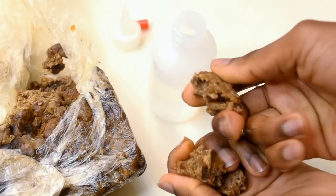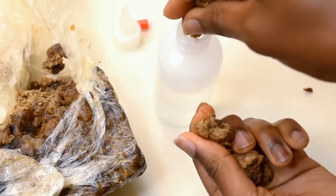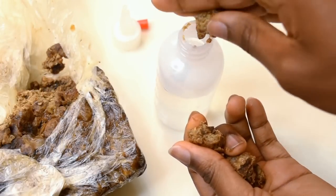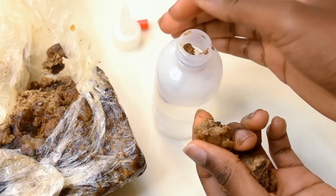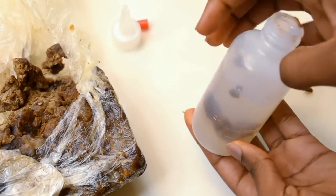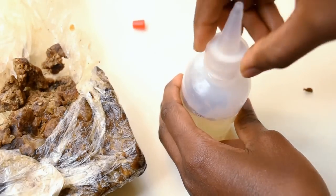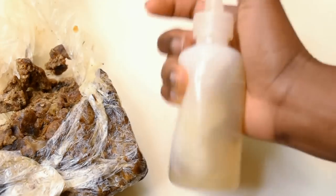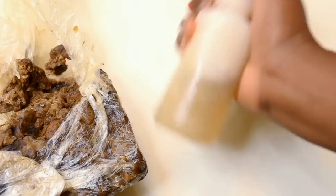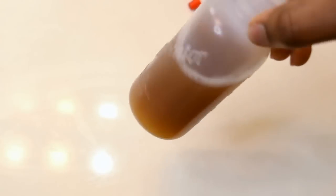First things first, I'm using African black soap instead of traditional shampoo to wash my hair. I found that African black soap actually makes my hair really soft. I'm putting a little bit in with the water — about 3 ounces of warm water and just a few pieces of black soap — then closing the squeeze bottle and shaking it around until the black soap dissolves. That only took about 3 to 5 minutes, it didn't take long at all.